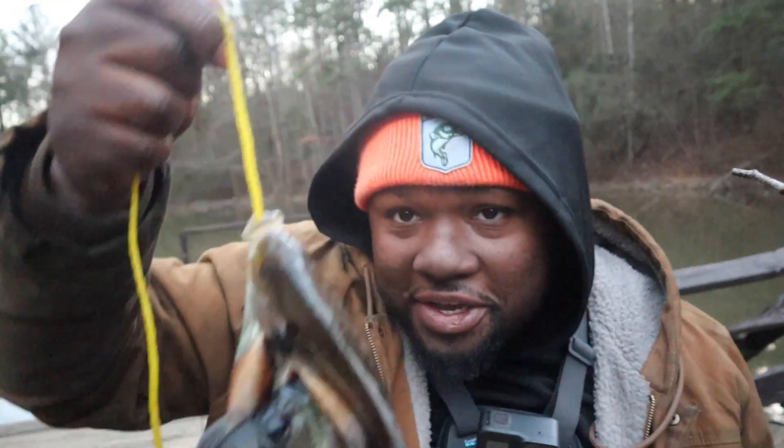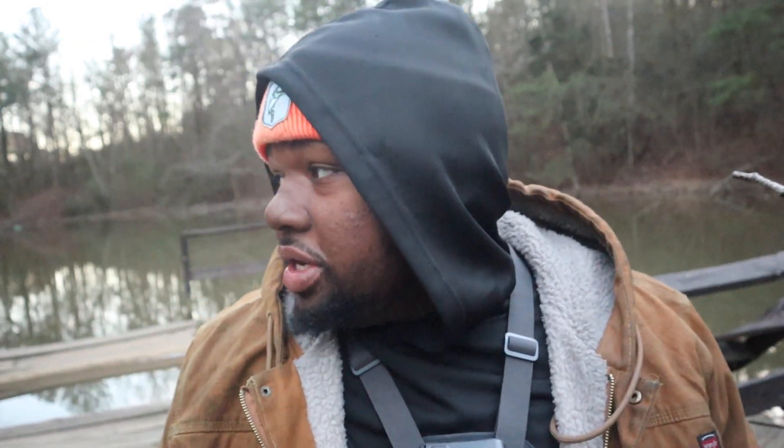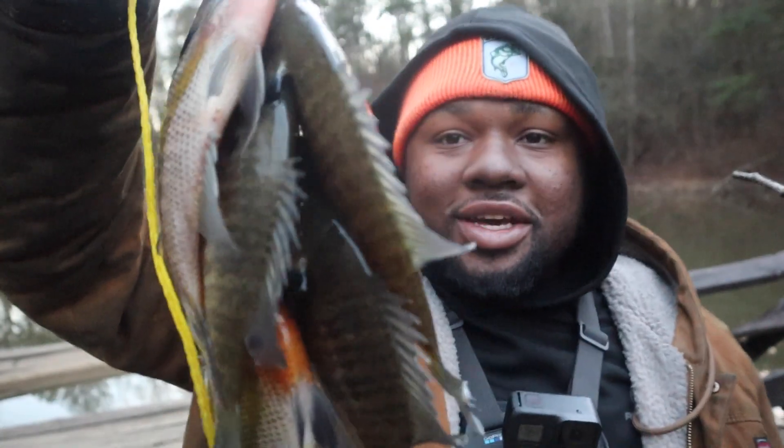All right, quick update — battery's about to die. We got some fish. The bite has slowly picked up right when it's freezing cold. I'll do some more talking on the next day. My GoPro's acting funny — the battery is charged but it won't stay on. Maybe it got too cold. I'll see you guys on the next day. We got some fish — catch, clean, cook is on the way!